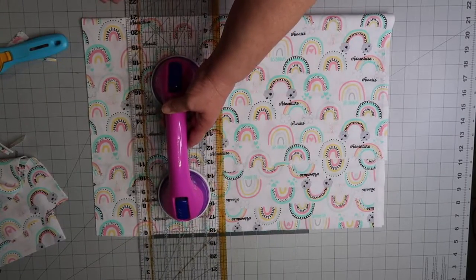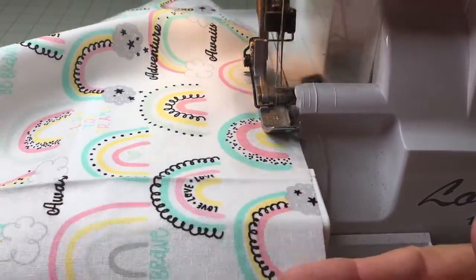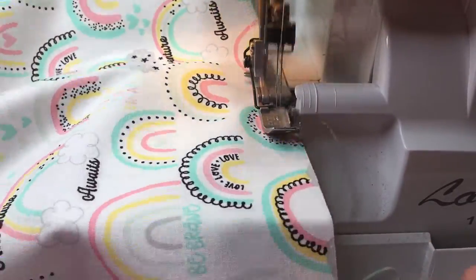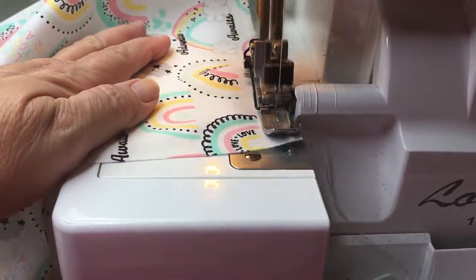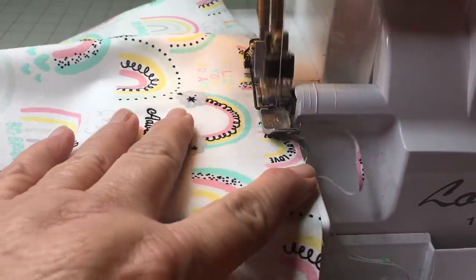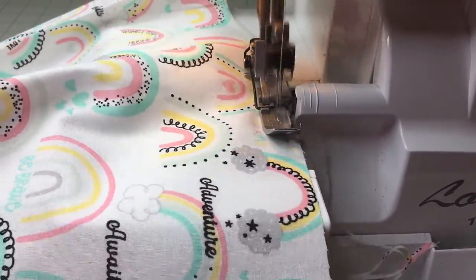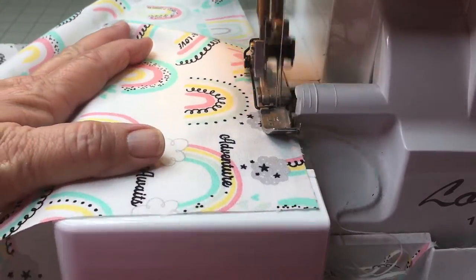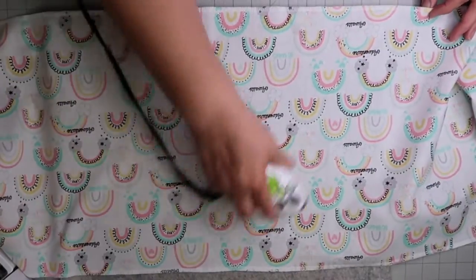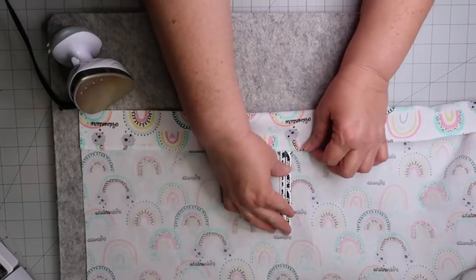My next step is I use my serger to prepare my waist and hemline. Then I iron down the waistband and the hemline — two inches for the waistband and one inch for the hemline.